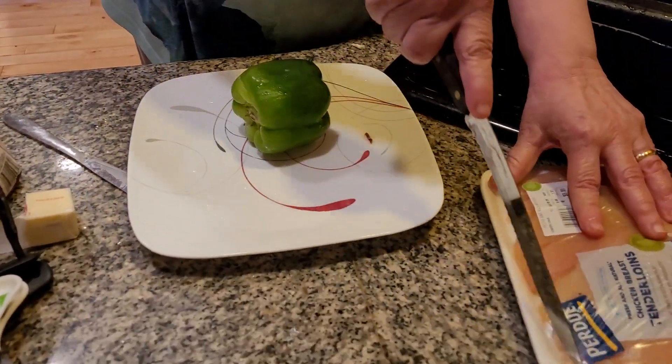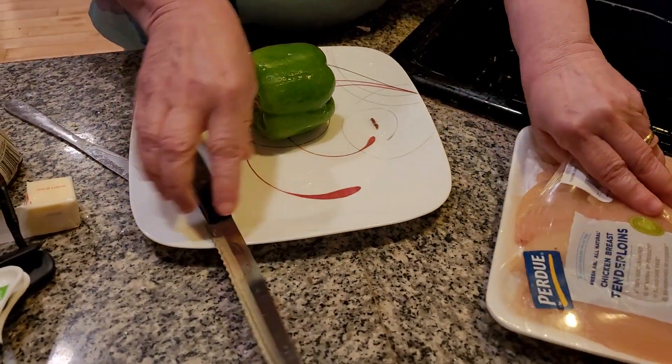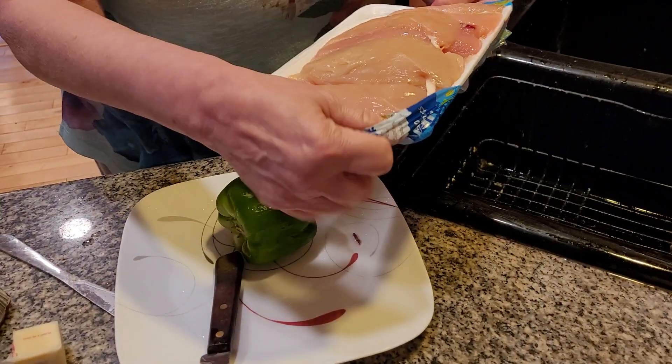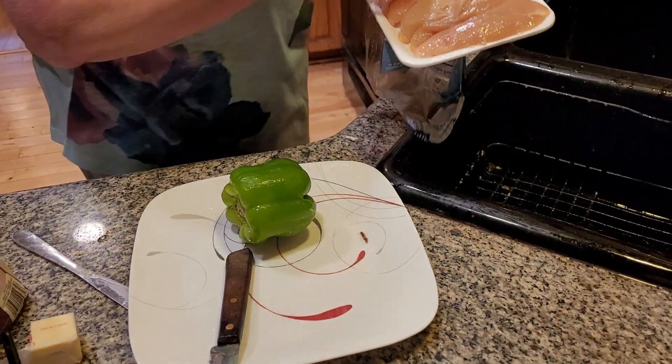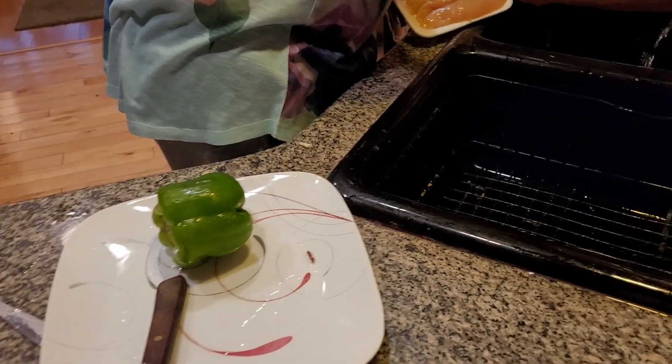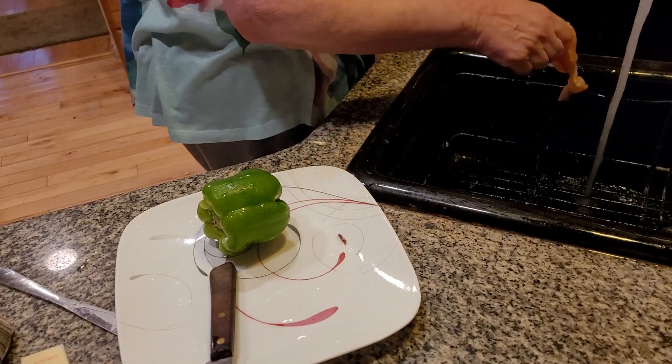First of all, we're going to take care of the chicken first. We need to saute this. Now we're going to put this in the butter. We're going to also season it with garlic powder. Here we go — watch it at all times.